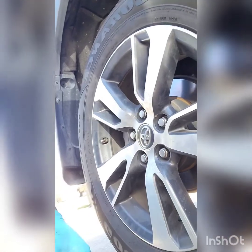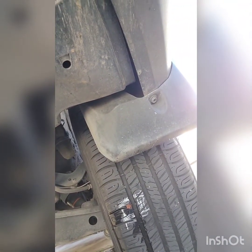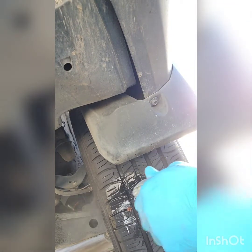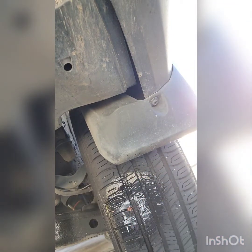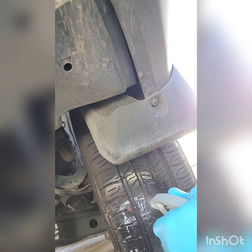Now we're gonna check back here with some soap and water to make sure it doesn't leak. You get a spray bottle with soap and water and spray it. If you see no bubbles, that means it's sealed and it's patched. There are no bubbles coming out, so the flat repair is done.